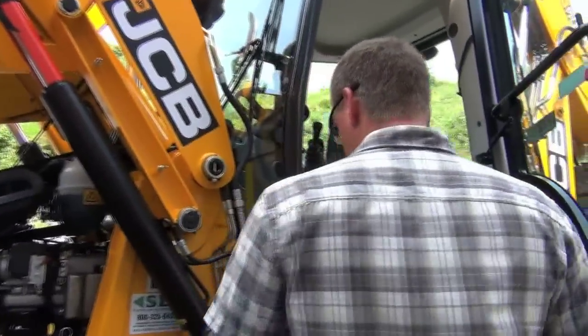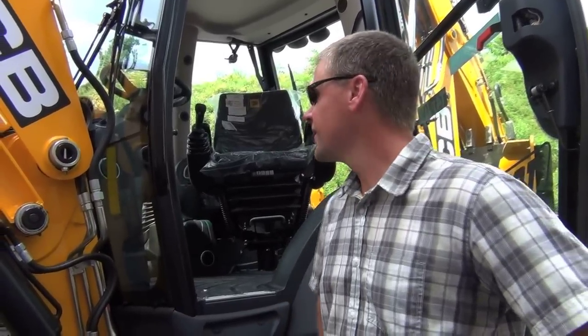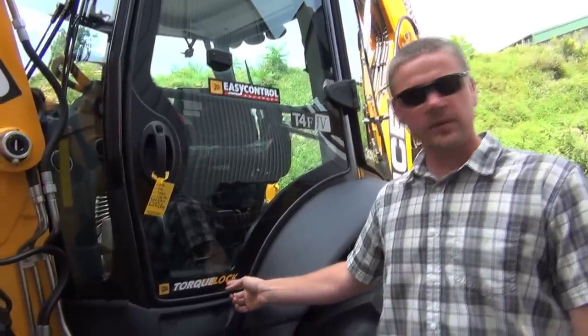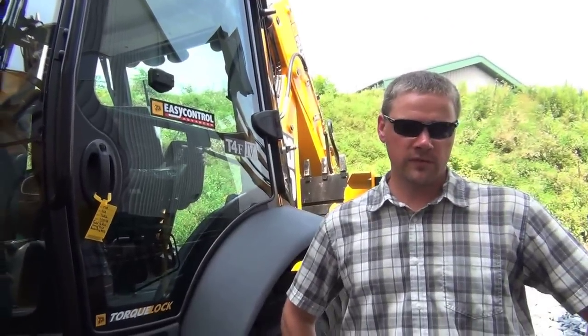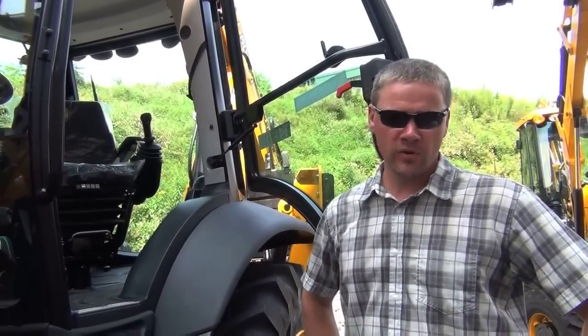Also on the backhoe here, with the JCB-built transmission, we offer several different transmission options for the customer. We have our four-speed power shift transmission, a four-speed power shift transmission with torque lock, and a six-speed auto-shift transmission with torque lock. This particular machine has the six-speed, which is a real nice feature, especially if you're doing any fair amount of roading.